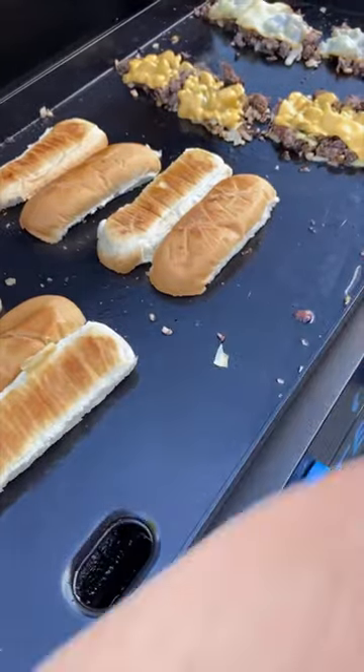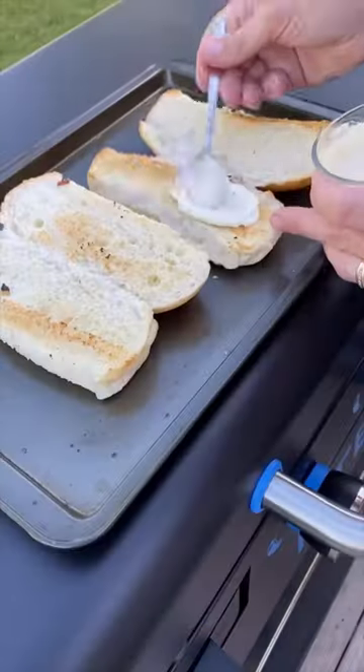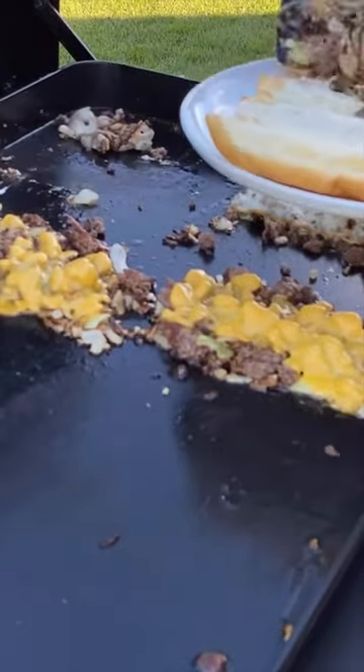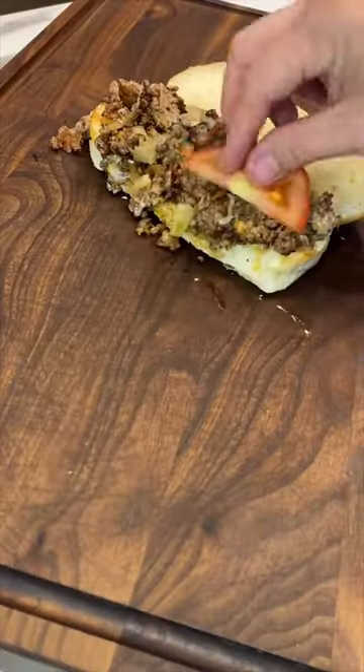And now after we've toasted up those buns, it's time to build that chopped cheese sandwich. Toasted sub bun, spicy mayo relish, and then that meat and cheesy goodness. Are you ready? We're almost there.